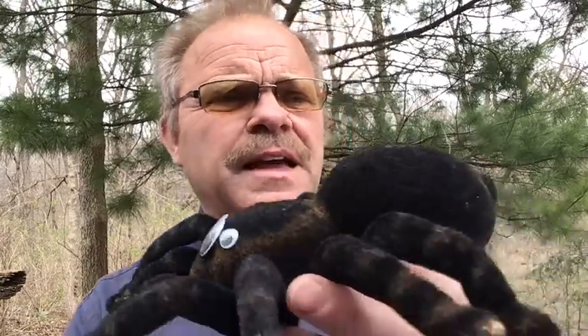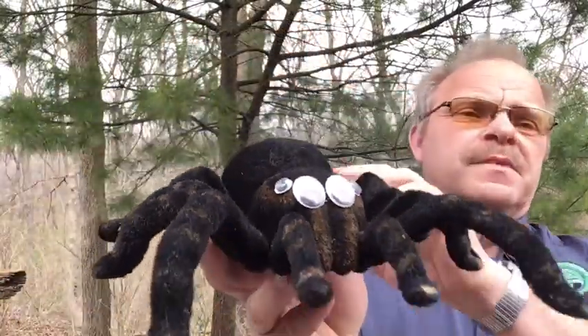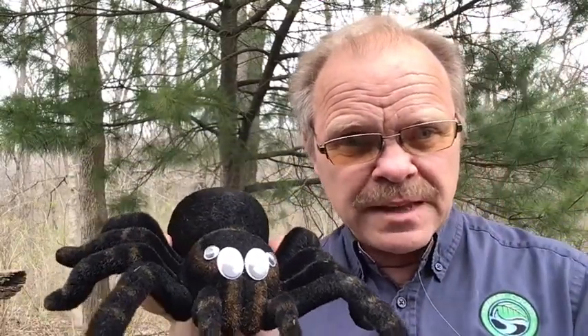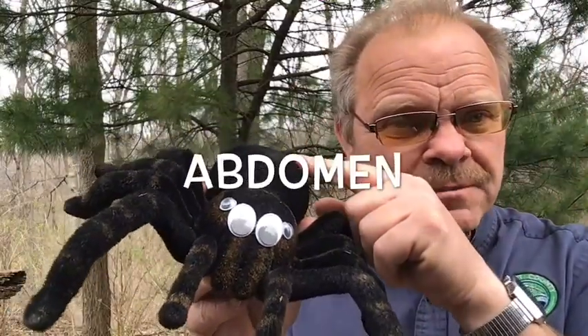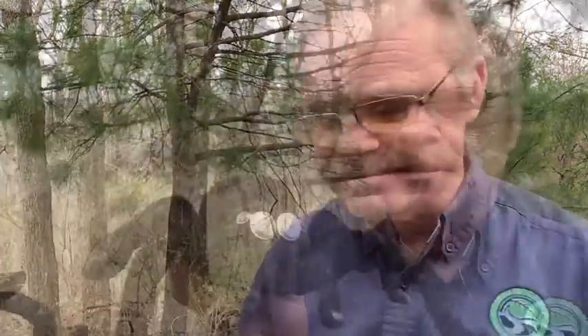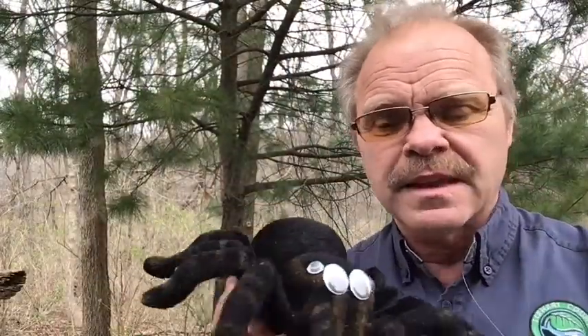A jumping spider — any spider — has two body parts. They have the abdomen and then what's called a cephalothorax. The cephalothorax consists of eight legs and the head.